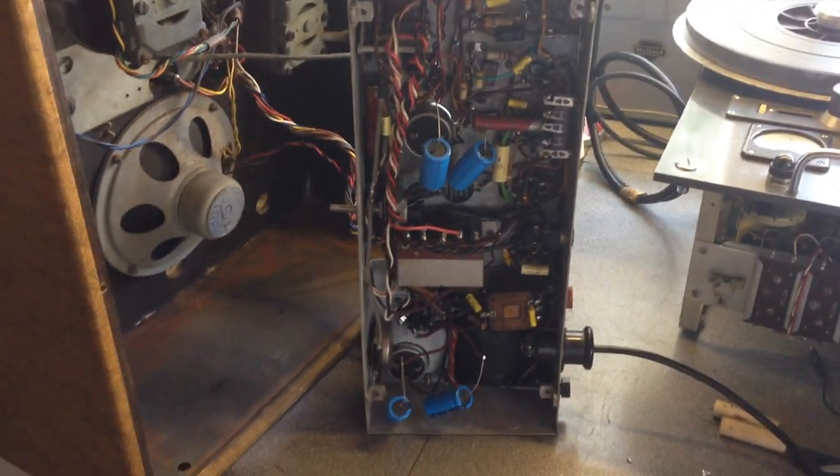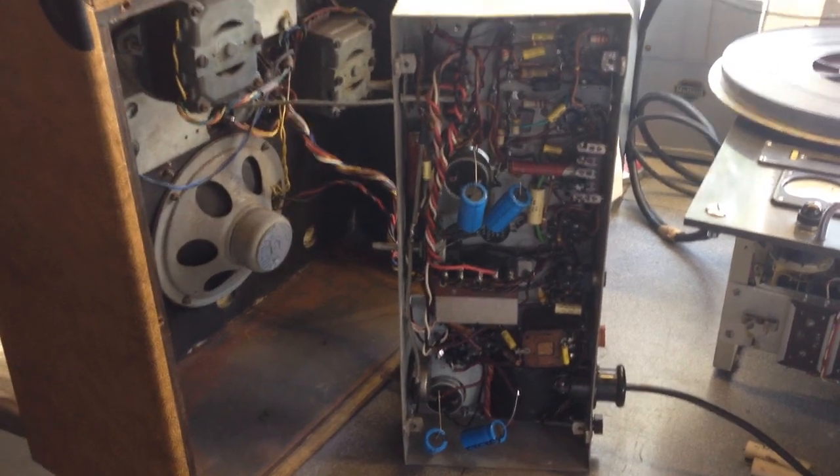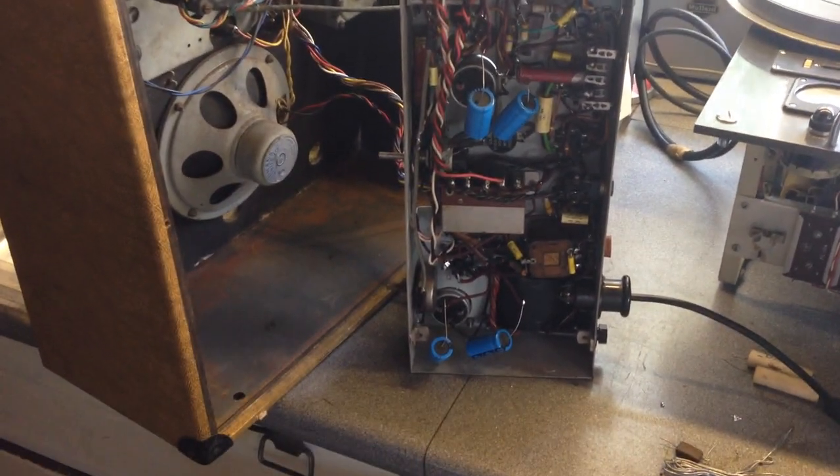What will happen is we've got large cans. I'll take them out, cut the bottom off, scoop out the insides, and put in two new capacitors inside to keep it nice and neat.